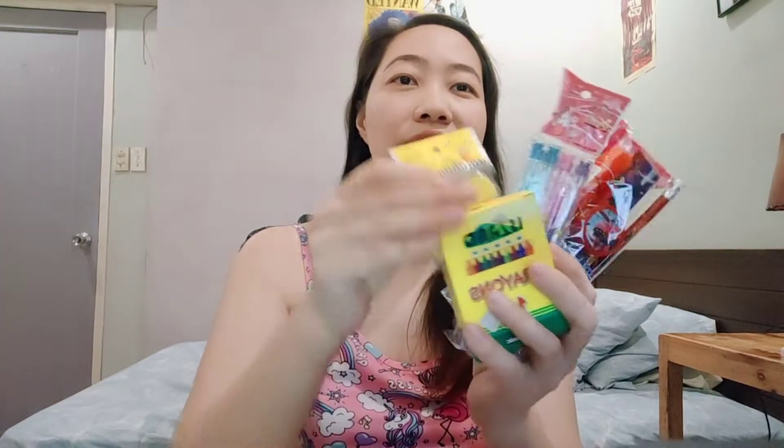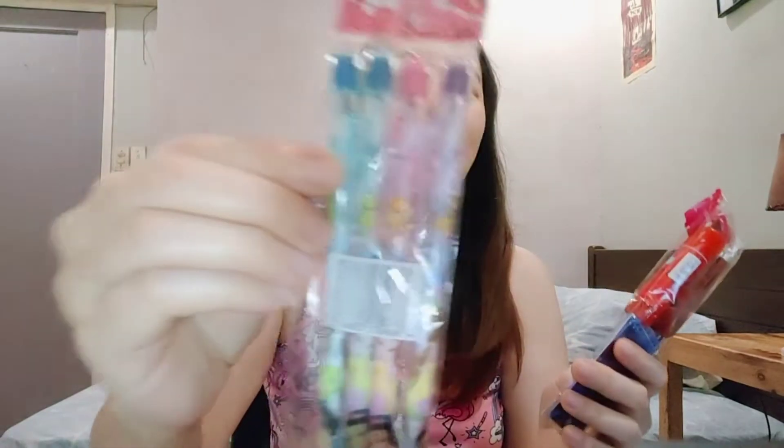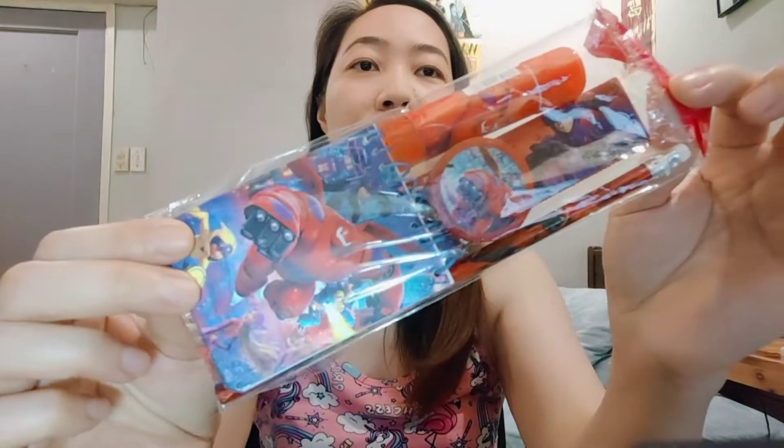So I shopped around and got this. First we got an emoji eraser, then 16-color crayons from Eiland, and we also have a pencil set which has the Disney princesses, and lastly we have a Baymax stationery set.